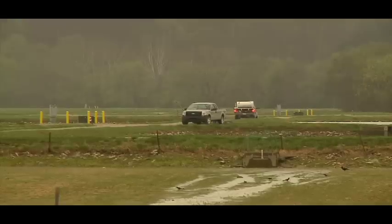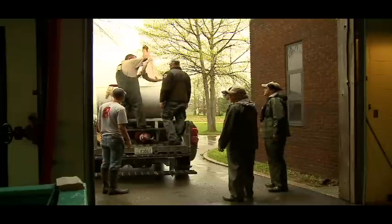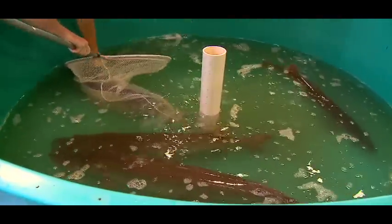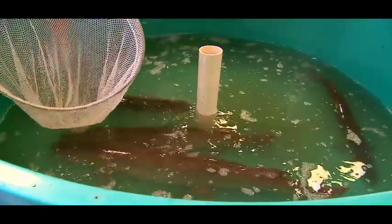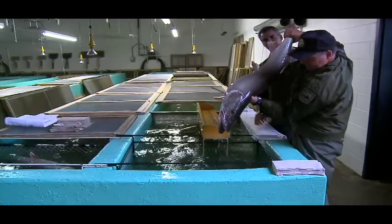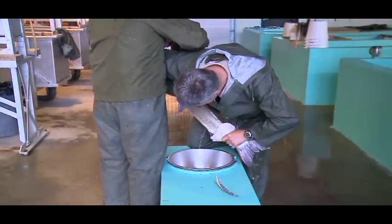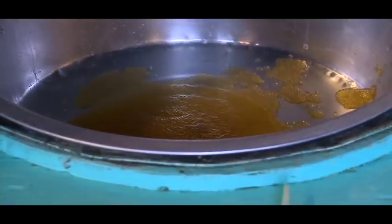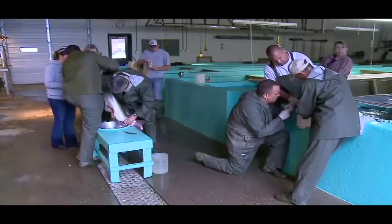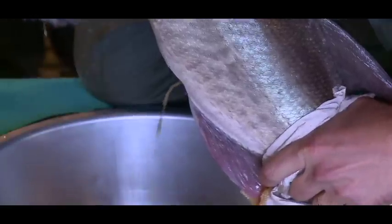From those one-acre holding ponds, we take the fish out, shock them up, bring them inside, and then the spawning process begins. The fish are gently taken out and put into a holding tank. After they're gently anesthetized, we take them out, measure them, and weigh them. The fish, which are ready to spawn because of the hormones introduced, are taken to a station where the females are milked of their eggs. Then we take the milt from the males, making sure we have plenty of both ingredients so the eggs will be well fertilized.